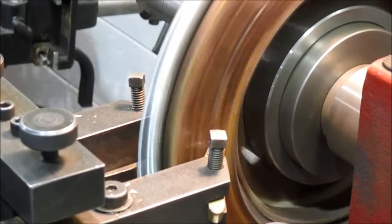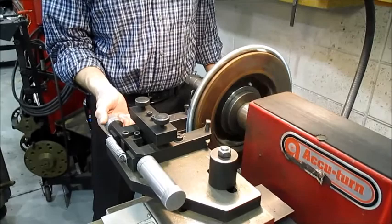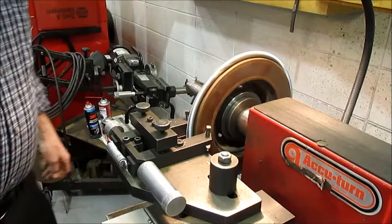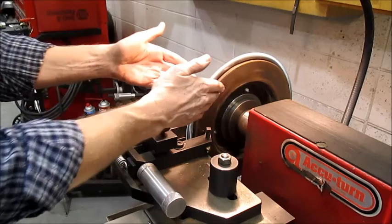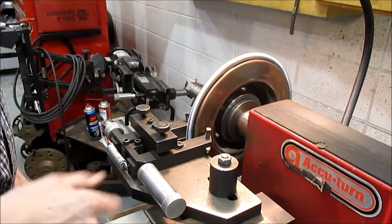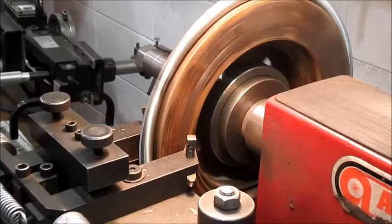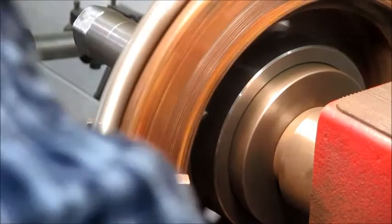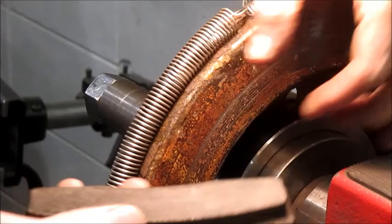I'm going to turn the second cutter in, just until it scratches. Now both have touched. As you crank this in, it might get a little heavier on the cut. Rotors tend to wear in a tapered fashion — the further from the hub, out at the outer edge, the more heat, which translates into more wear. I'm going to crank this clear in until I hit a lip or rust, to make sure I've reached where the pad was riding and have a good wide path for the new brake pads.